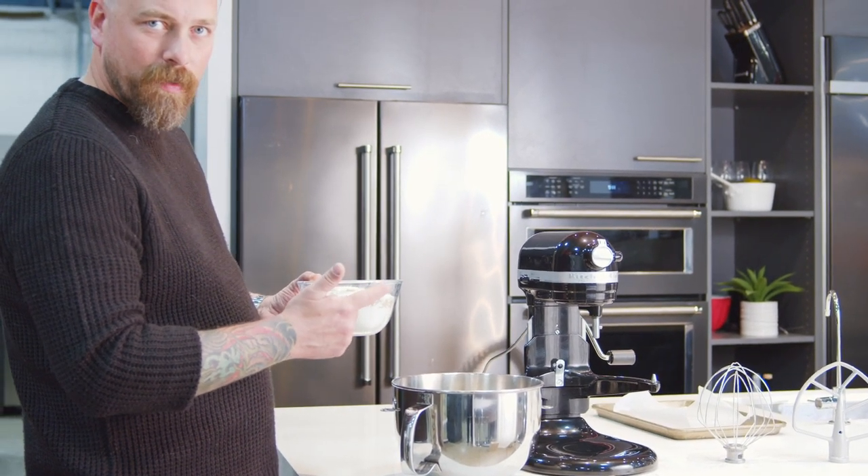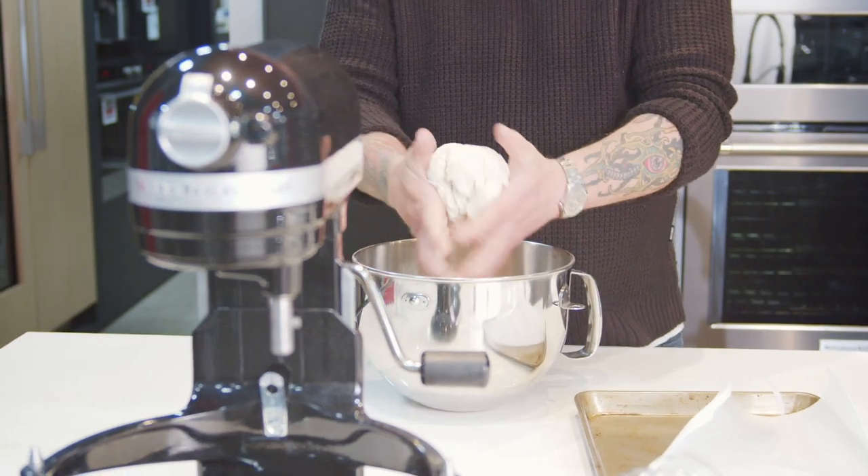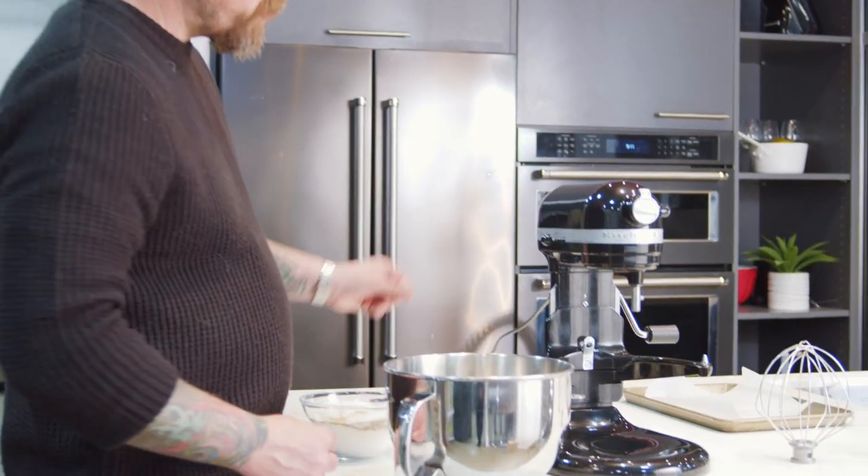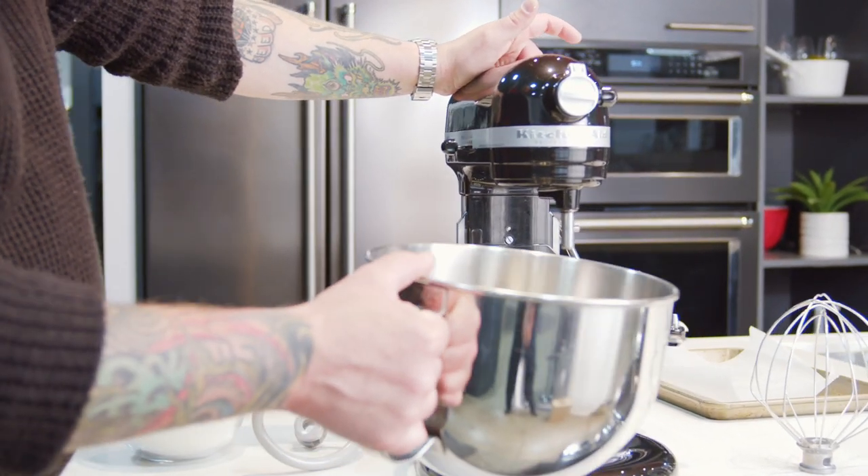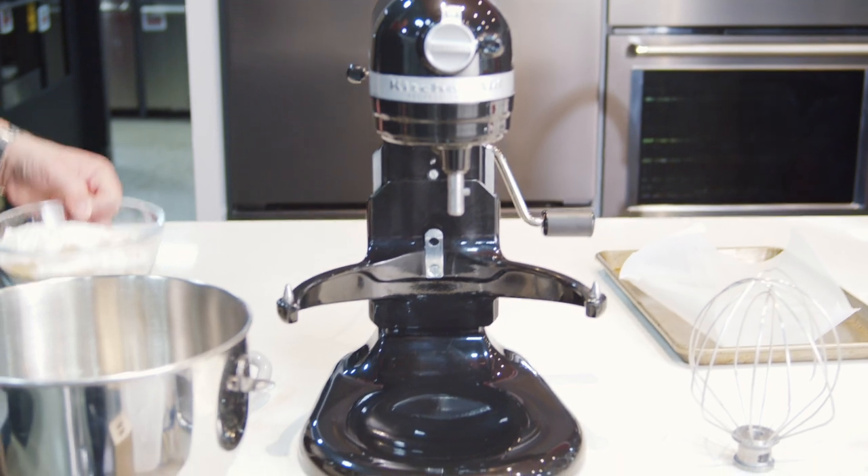Water, flour, salt, yeast. Let's use this KitchenAid Professional 600 and get going with a nice quick bread dough.